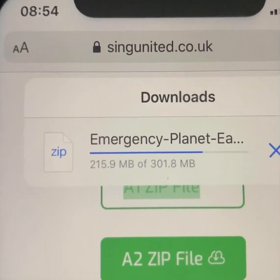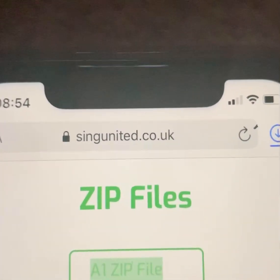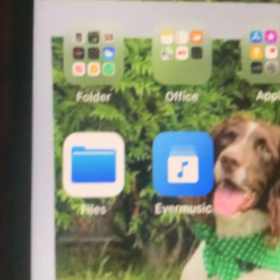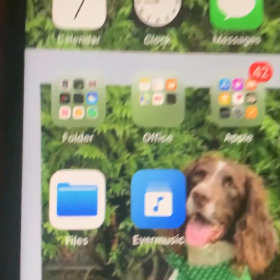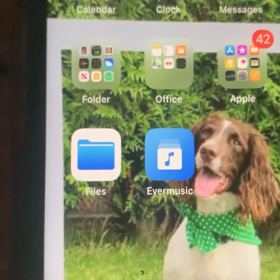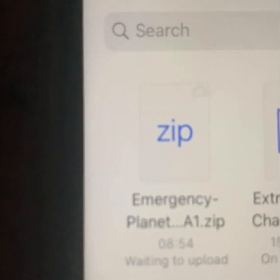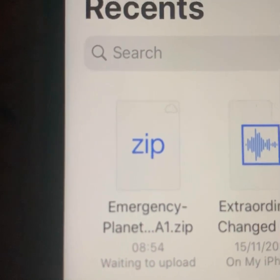We'll just let that go all the way across. Make yourself a cuppa if you so desire, and once that's finished it's going to arrive in an app that your iPhone will automatically have called Files. Somewhere on your phone, that's an automatic app that your iPhone will have. You might see it referred to as iCloud Drive — it's a little folder for downloads that your phone will have, and it will arrive in there. Don't worry about if it says anything about waiting to upload. There is the zip file that we've just downloaded.